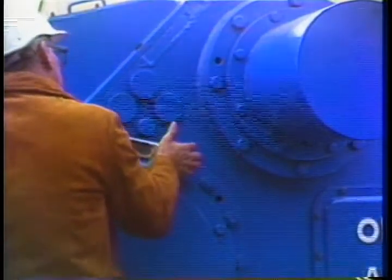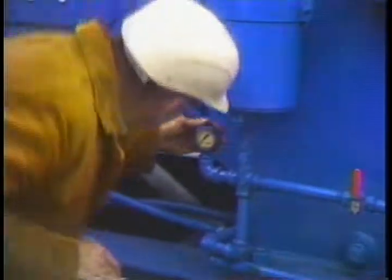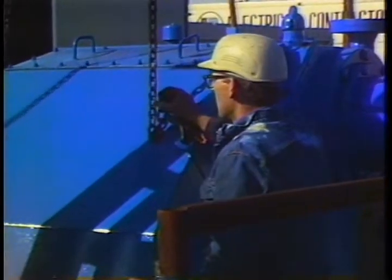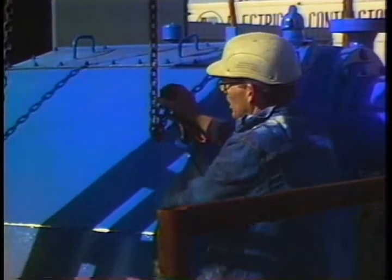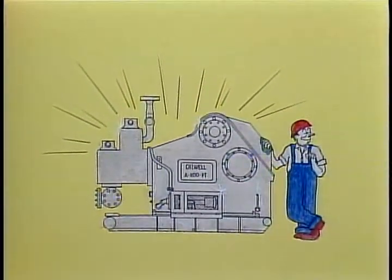If you'll take a little time to perform the right preventive maintenance on your pump, you can save your drilling rig from possible downtime. You can save Sedco a lot of money, and you can save yourself a lot of unnecessary maintenance and repair time later. Your mud pump is vital to your drilling operation. Are you taking good care of her?